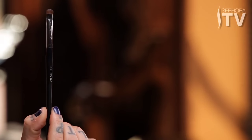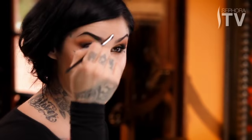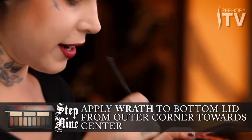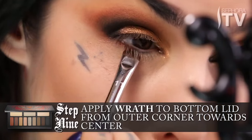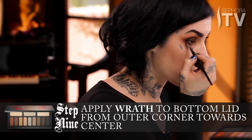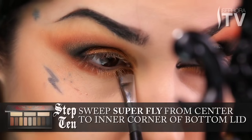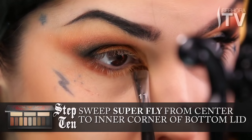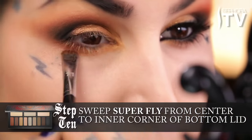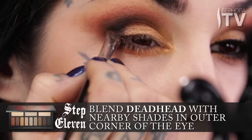Now we're going to do kind of the similar thing, but just for the bottom part. I'm going to use this flat smudge brush to get into those little tight corners and make sure that I'm able to achieve the same gradation on the bottom that I have on the top of the lid. Starting with Wrath, that nice orange color, I'm going to press it lightly onto the bottom of the lid. I'm going to stop it right about the center of my eye, because that is where I'm going to introduce that gold color and sweep it all the way to the corner of my eye. Then I'm going to go back to Deadhead and join that section.